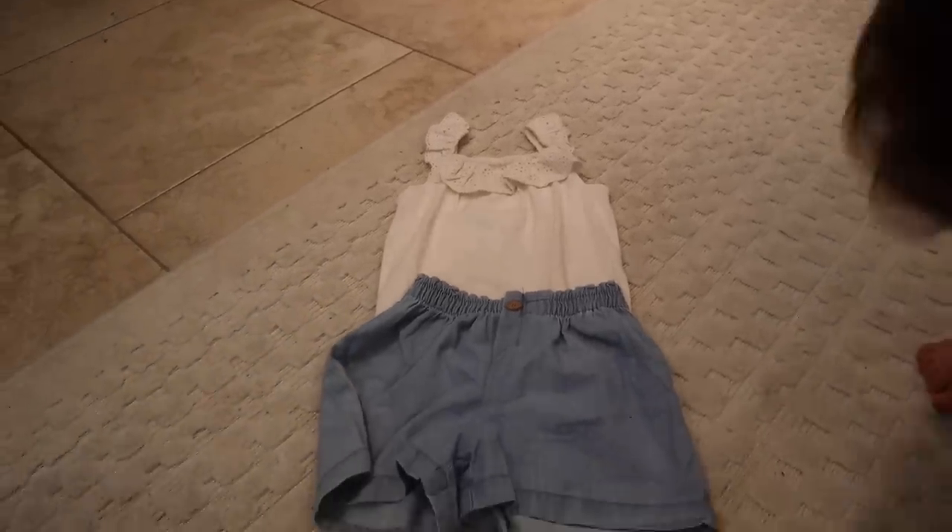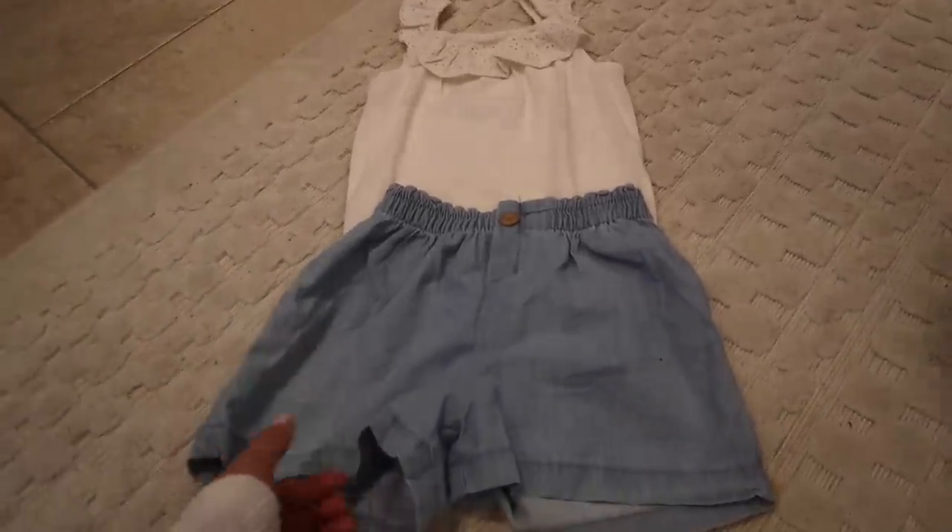Elena, I wanted to show you your new outfit I got you from H&M. You like it?